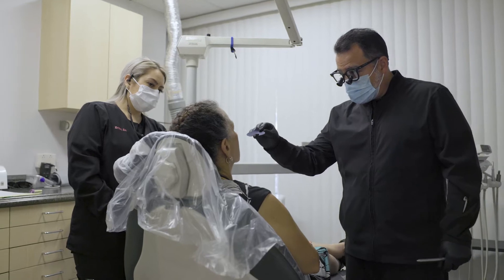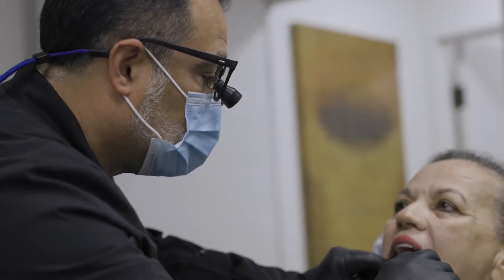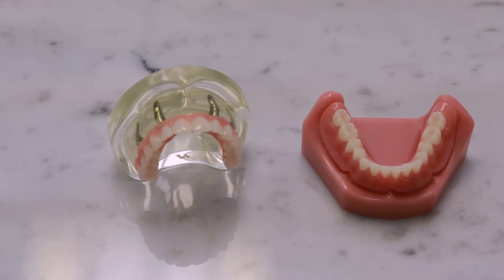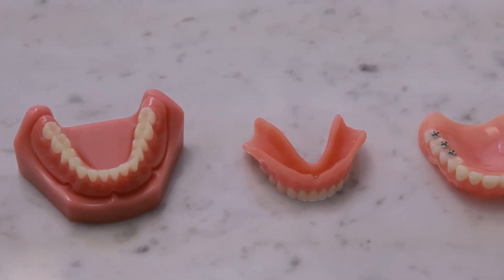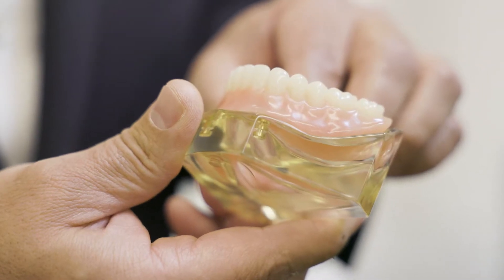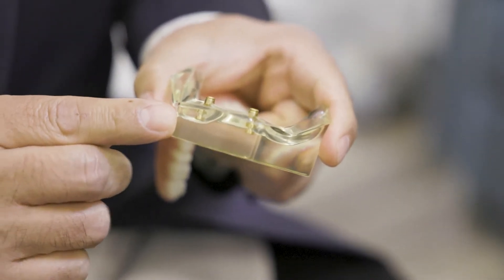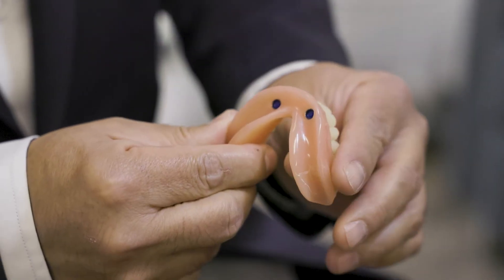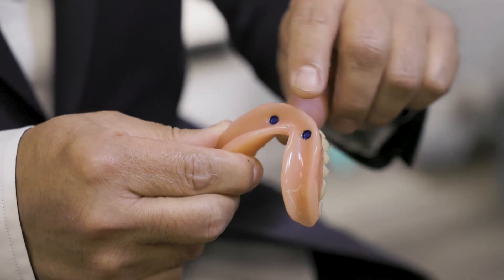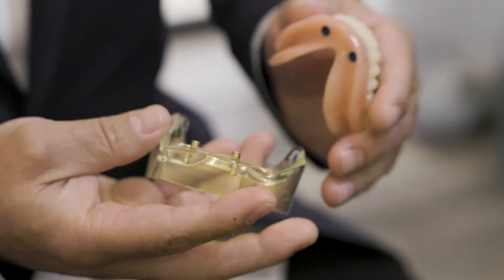For patients that are edentulous — meaning without teeth — or have teeth that soon they'll be without, we have several general options. The first option that incorporates implants on the bottom involves a minimum of two implants. They get placed in the canine area, and then we have a denture that has precision attachments that will literally snap on to those two implants.